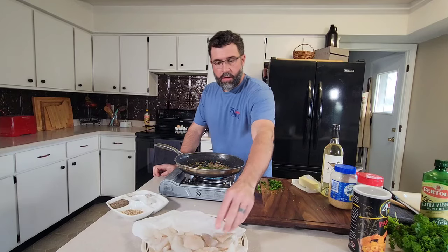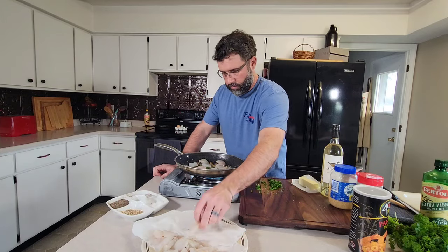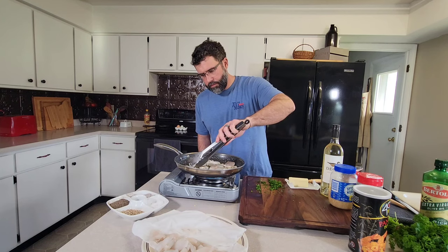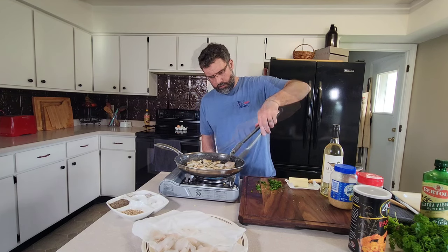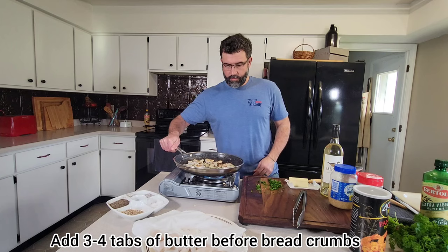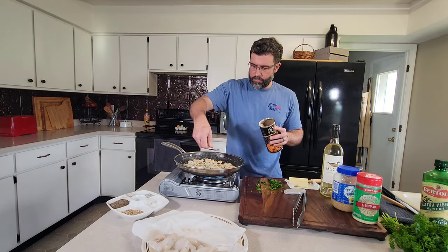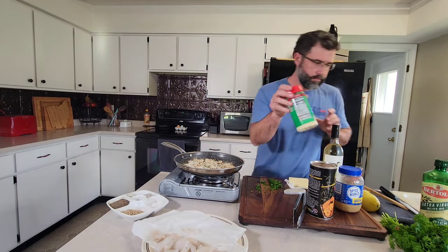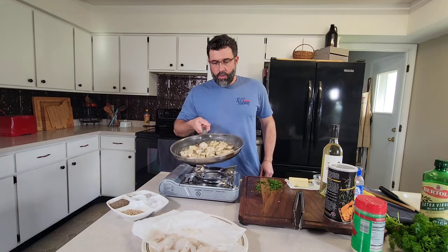We're going to add in our chili flakes, our parmesan, and our breadcrumb once we get a little bit of color on each side. I'm going to go ahead and flip this fish — that's what we're looking for, just a little bit of color. Looking pretty good. We're going to throw in some panko breadcrumbs — just about a quarter of a cup — and sprinkle in some parmesan cheese. We're going to throw in a little bit more lemon juice, about two tablespoons, and pop that in the oven.